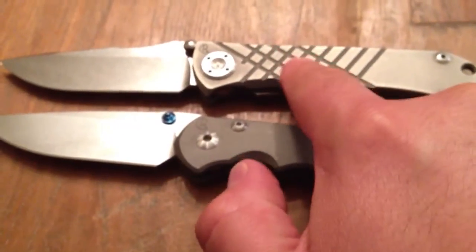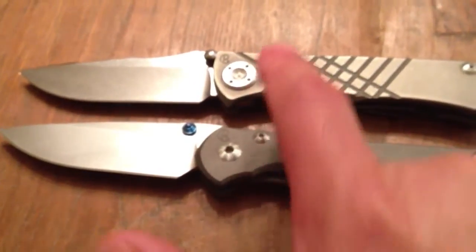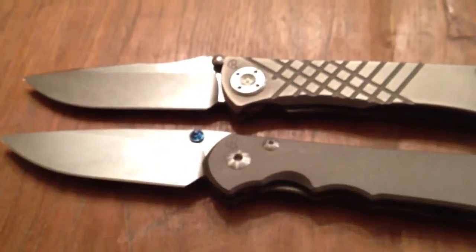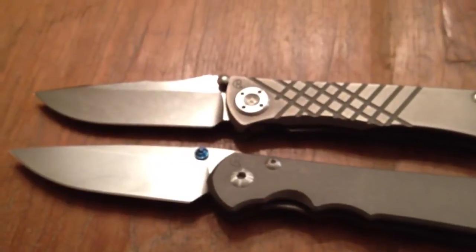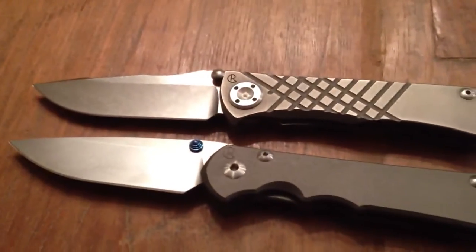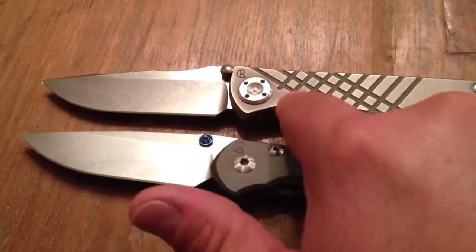I'm not really sure what they're going to do with the Umnumzaan now that the 25 is out. To me this knife is every bit as beefy as the Umnumzaan, but it slices a heck of a lot better. I peeled an apple yesterday — they're both sharp knives, this one came razor sharp and the Umnumzaan was sharpened on the Wicked Edge by a friend of mine — and this really peeled it so much better than the Umnumzaan.